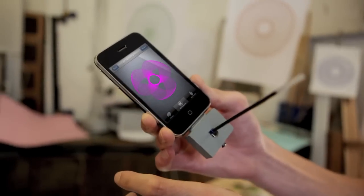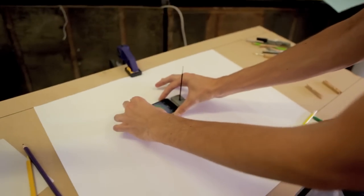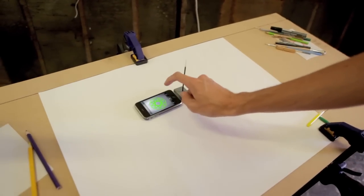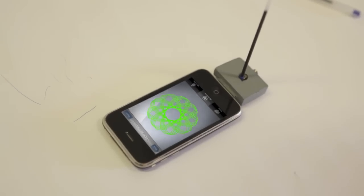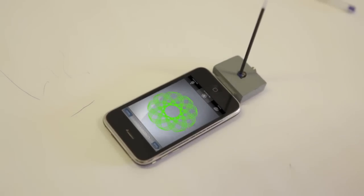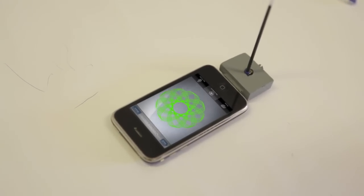You go through the different patterns available. This one is cool. You select this one, put it on the paper, double tap, and we use the vibration to make the phone move. And basically by changing the vibration, we are able to change the pattern we're drawing.